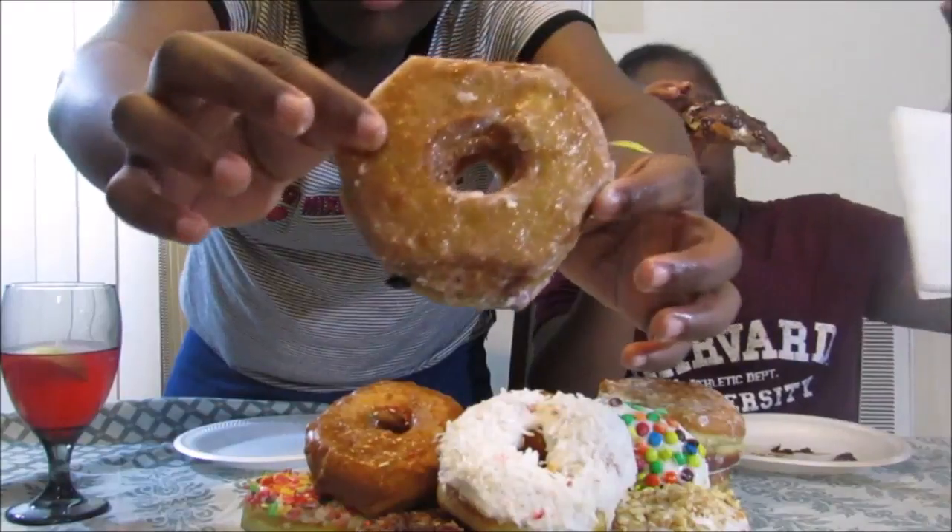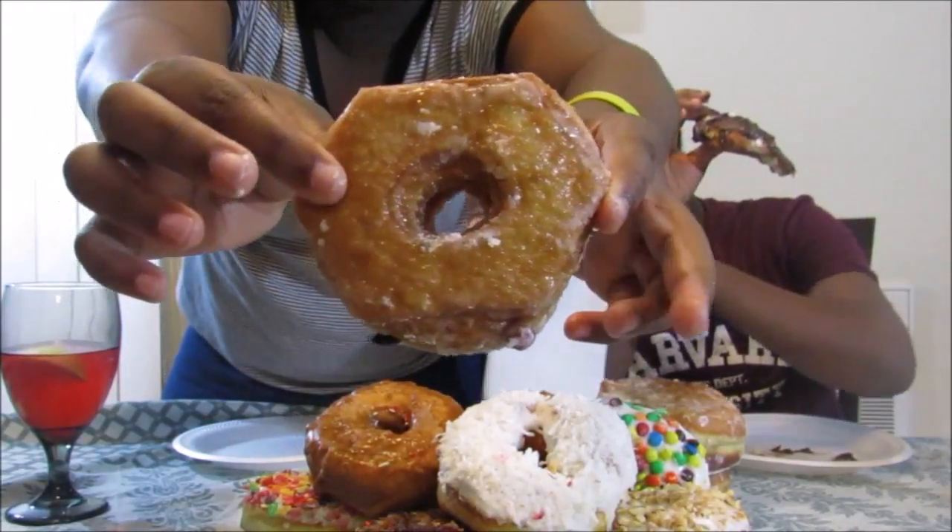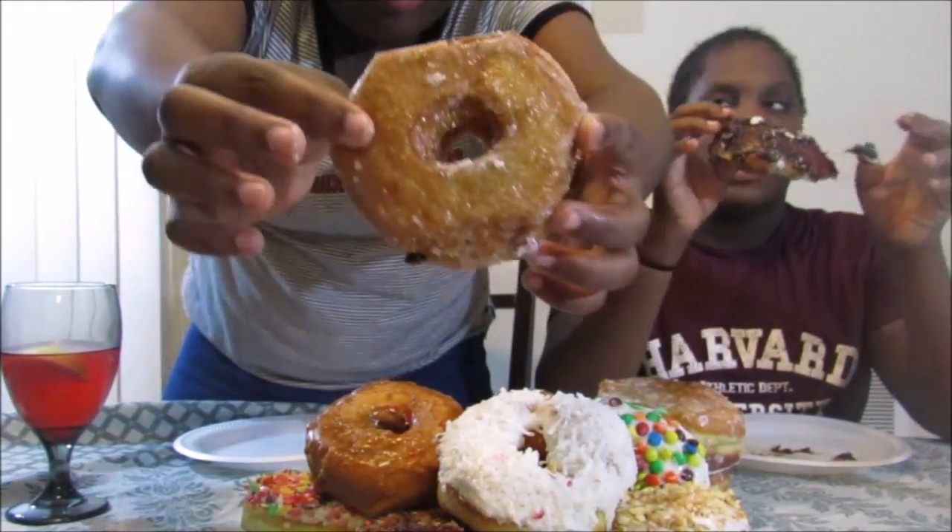What's this one called again? Flakes — yeah, flakes! Flaky, flaky, flaky — it's good, the knackin'!